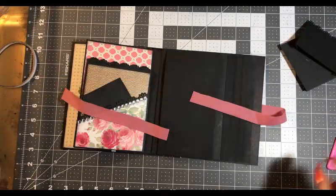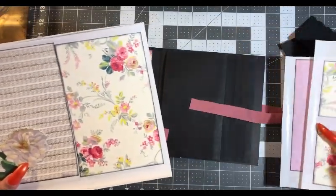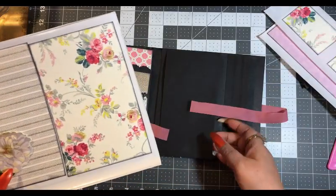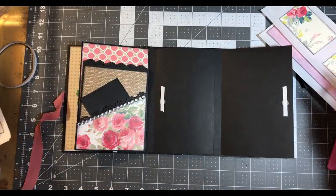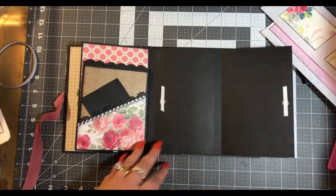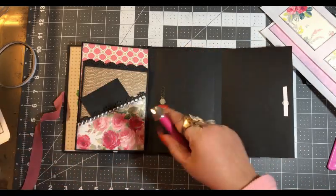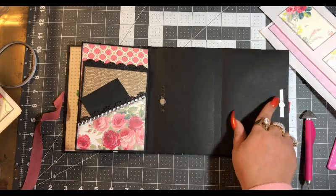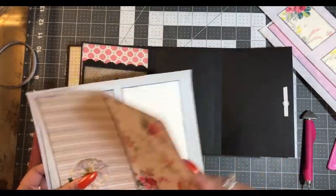Alright, so we are back and we have made our stickers. We are going to put the pockets aside and this flip aside, and then work on the inside first. So let's take off our tape backing. Try to remember you have tape backing there — I have in the past accidentally left the tape backing on and covered it up with my sticker paper.